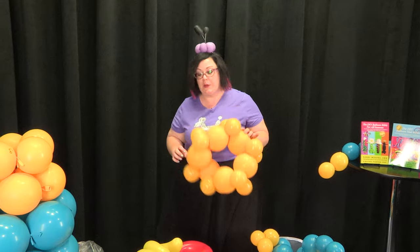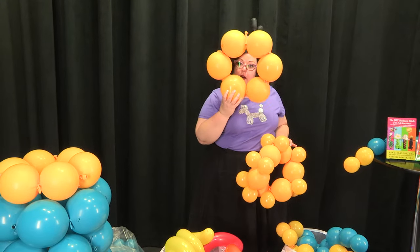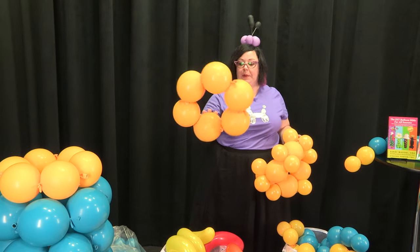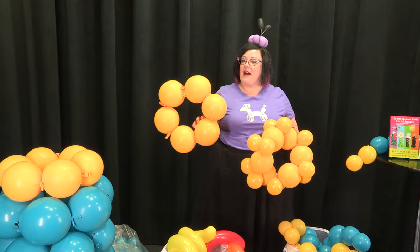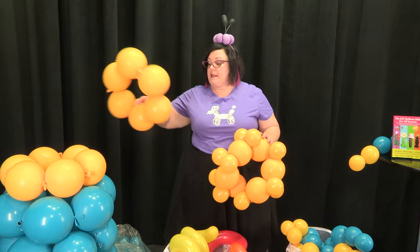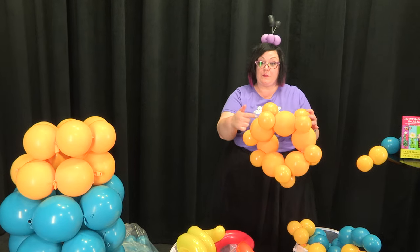We are going to start by using link balloons, and we're going to link them in rings of 6. Six gives you a nice round shape. If you wanted it to be bigger, you could do 8 or 7, but I wouldn't do smaller than 6 — with 5 it's a little bit boxy. So we're going to do rings of 6, and with each ring we are going to attach some duplets.